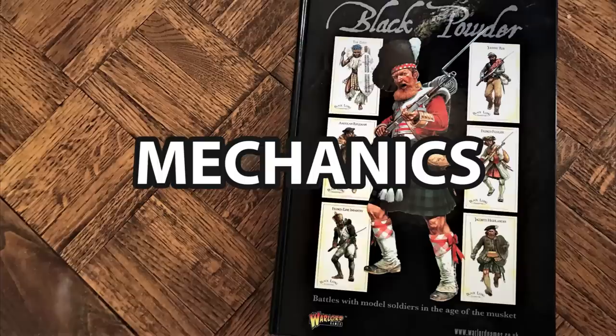Keith's thoughts were almost exactly the same — he gave it a 7 as well. He noted that he, a complete newcomer to the rules, pretty much learned the game the first time he played it. If Keith can learn it, anyone can learn it.